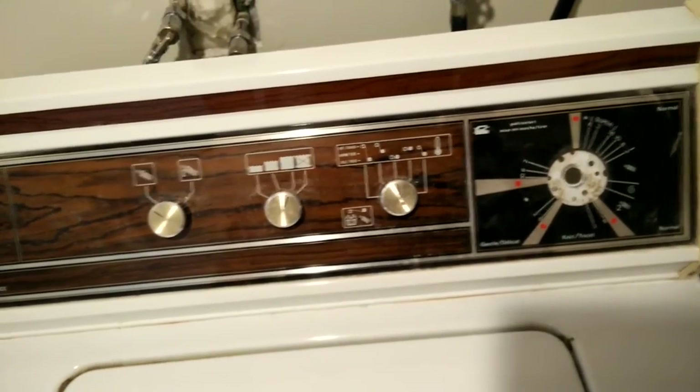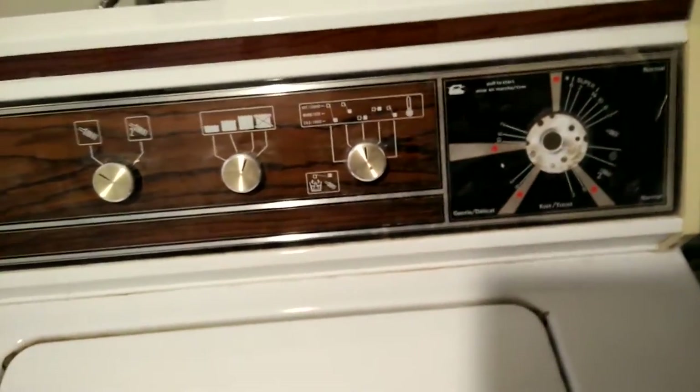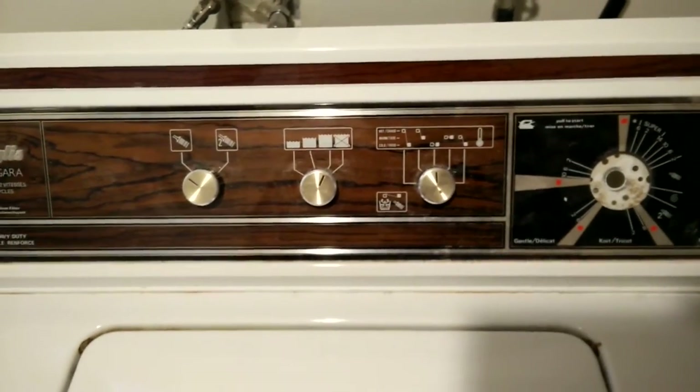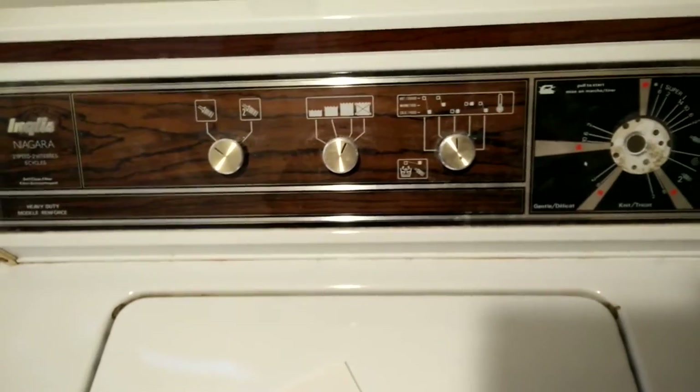My timer went, so I got a new timer and I'm gonna replace it. I'll show you how this thing works — it's really easy to replace, just two screws and a couple screws on the back. I love this old stuff.